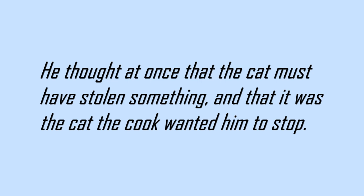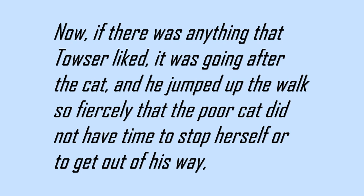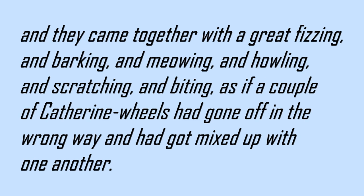He thought at once that the cat must have stolen something, and that it was the cat the cook wanted him to stop. Now, if there was anything that Towser liked, it was going after the cat, and he jumped up the walk so fiercely that the poor cat did not have time to stop herself, or to get out of his way, and they came together with a great fizzing and barking and meowing and howling and scratching and biting, as if a couple of Catherine wheels had gone off in the wrong way and had got mixed up with one another.